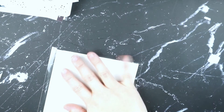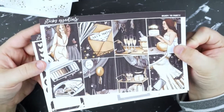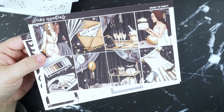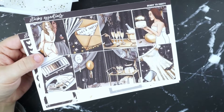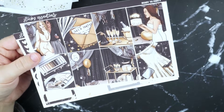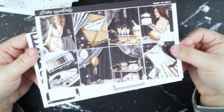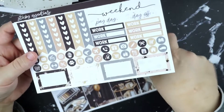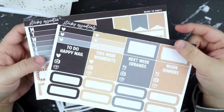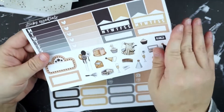And then I got a few things from Sticky Essentials. This is her ready to party mini kit. I'm obsessed with this art. I was waiting for someone to release a non-pink-and-purple New Year's kit, and this is so my aesthetic. This black and gold is just 10 out of 10. I'm going to be doing a rewind New Year's Eve spread with this kit probably this week.